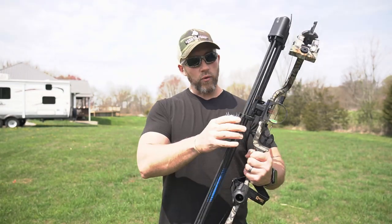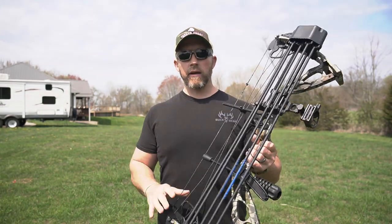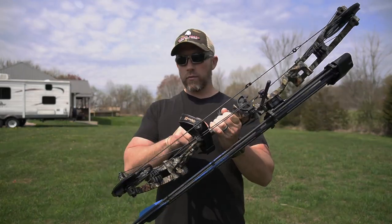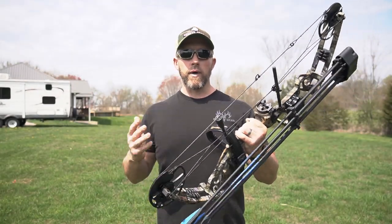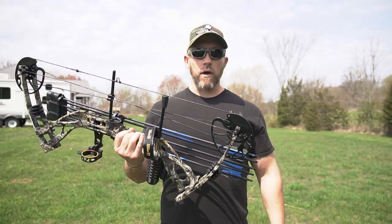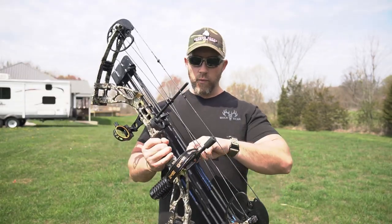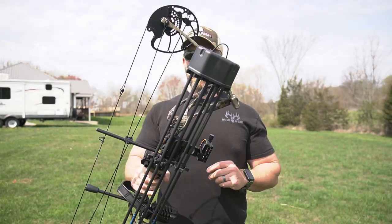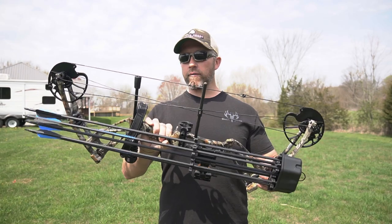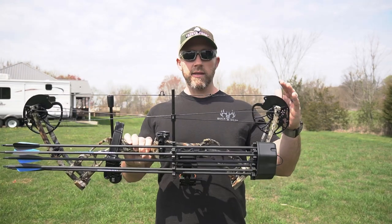It's a full hunting kit, guys — everything that you need to get started. They have the camo version, which is what I picked, and they also have an all-black version. They also have some target compound shooting bows as well. Those look pretty nice — a lot longer axle to axle. This one here, I'm a big fan of 30-inch axle to axle, and that's what this is.